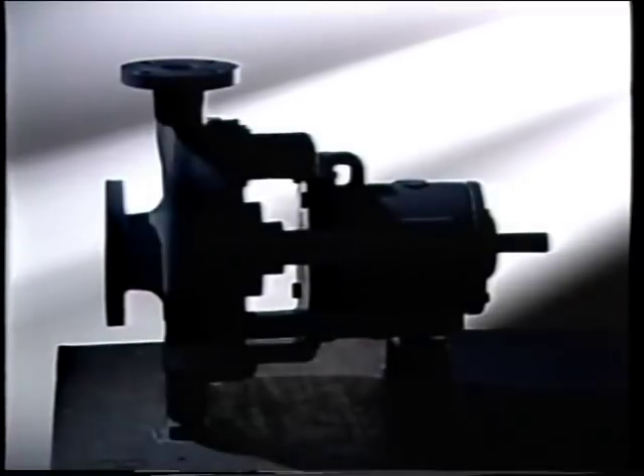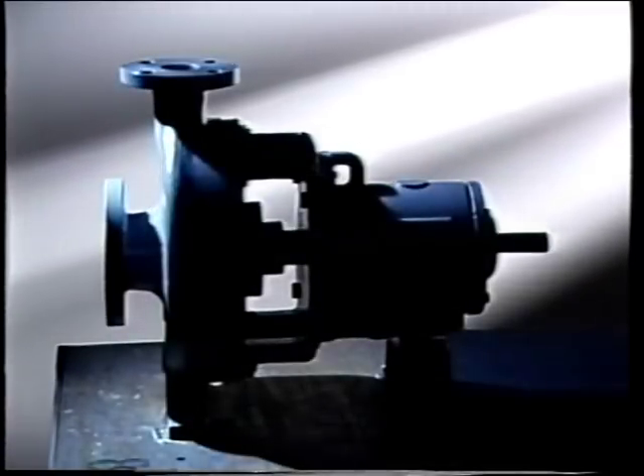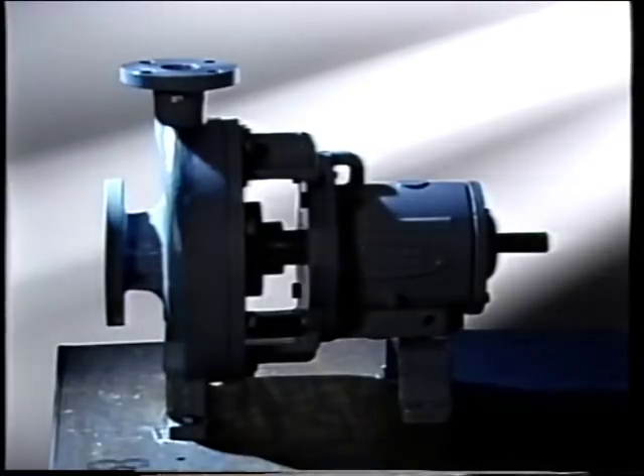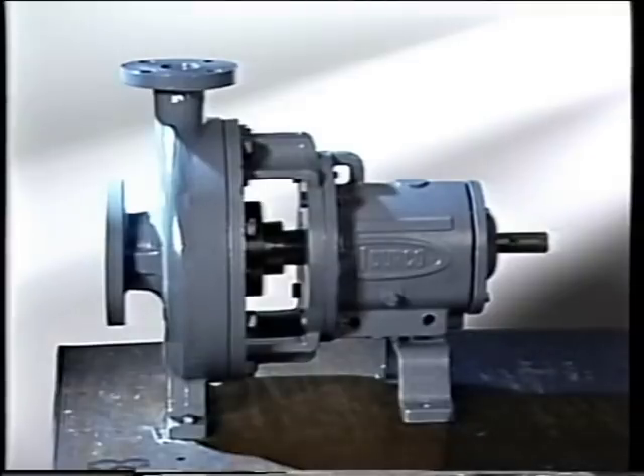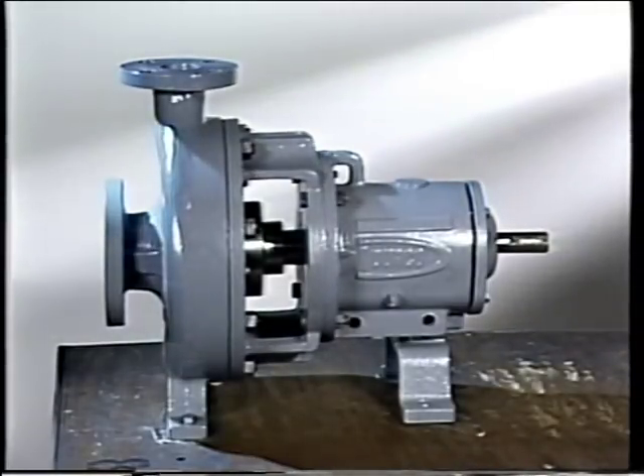Later in the program, we'll look at some examples of mechanical seal failures. Since one of the most common uses for mechanical seals is in process pumps, we'll use that equipment as an example throughout this program. But before we examine how a mechanical seal works, let's first look at some of the basic parts.